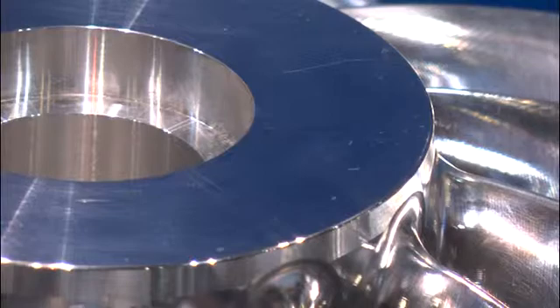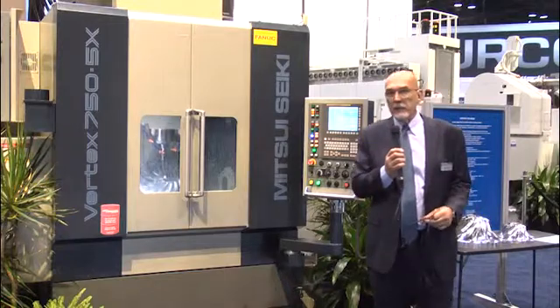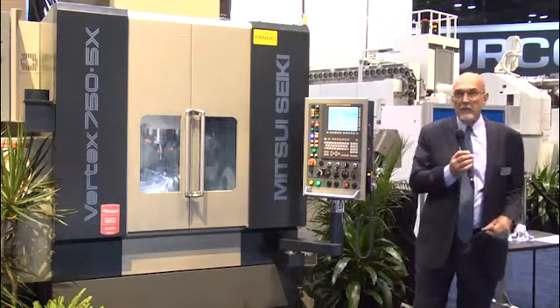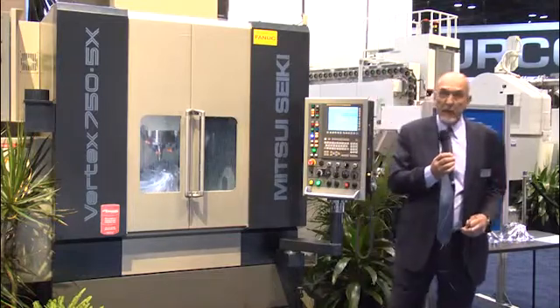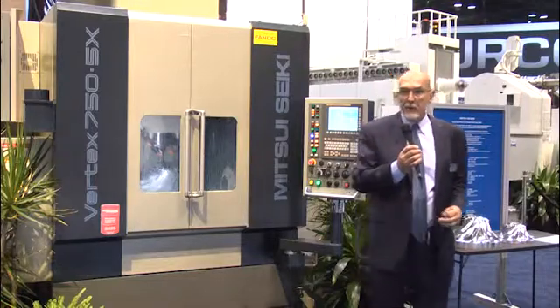The marketplace has accepted this machine. We've placed many of them with high-end customers from OEMs to job shops around the country, and the response is exceptional — people are buying their second and third machines because of the performance characteristics. Think about high speed and cost reduction: a competitively priced product with Mitsui's traditional accuracy and ultra-high performance.